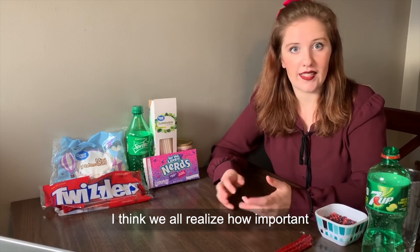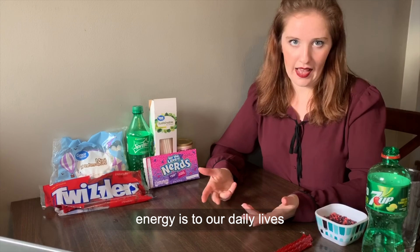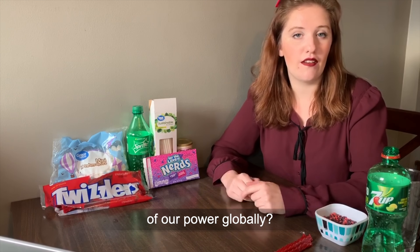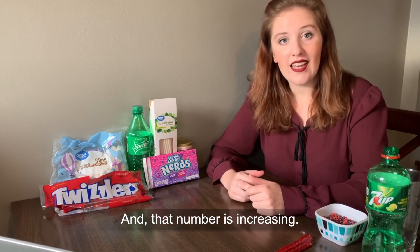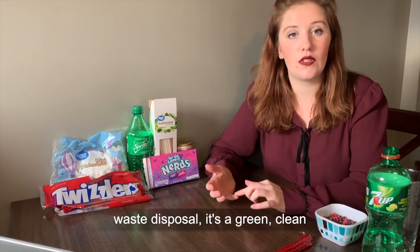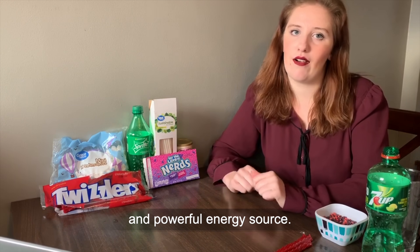I think we all realize how important energy is to our daily lives, but did you know that nuclear power accounts for over 10% of our power globally? And that number is increasing. While it does struggle with waste disposal, it's a green, clean, and powerful energy source.